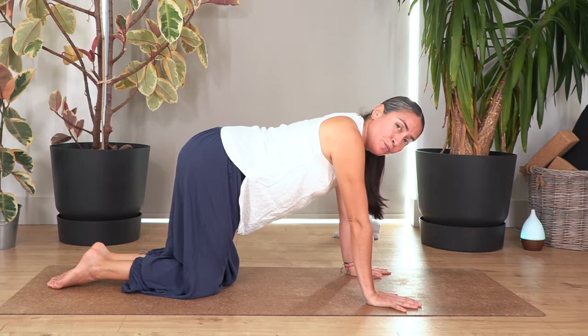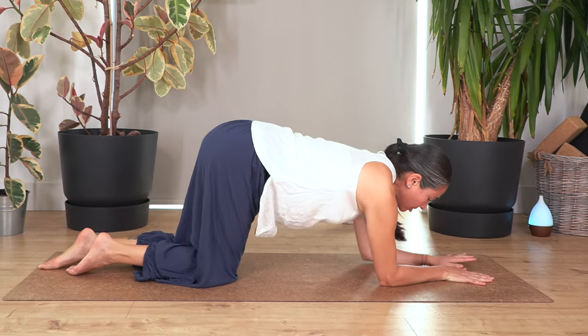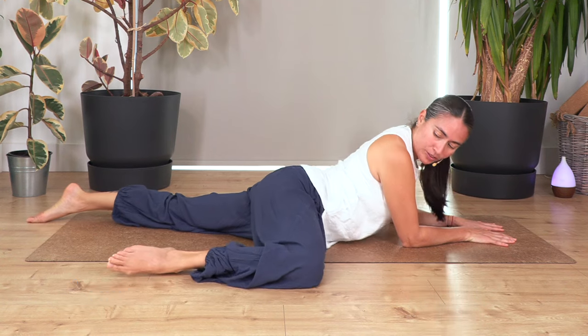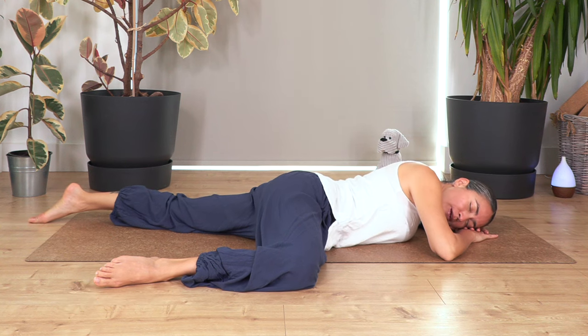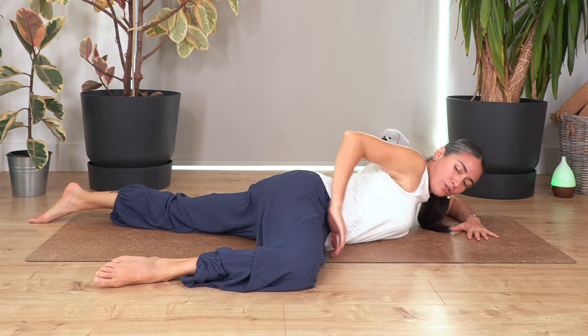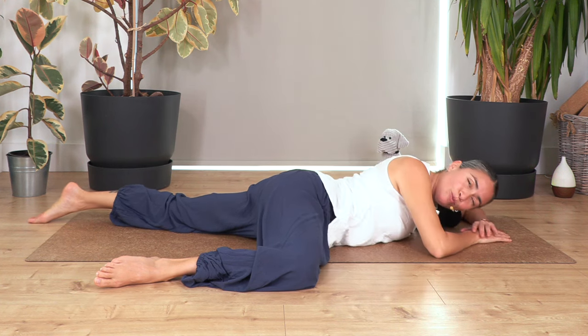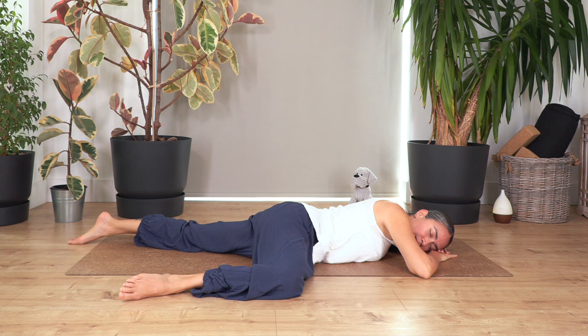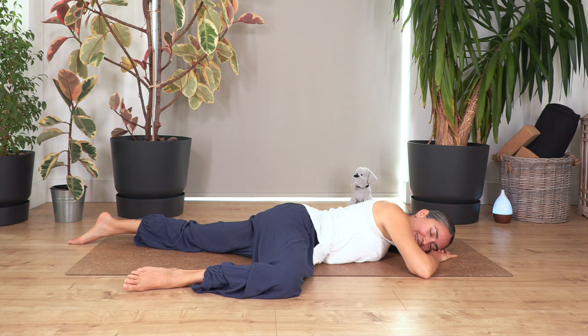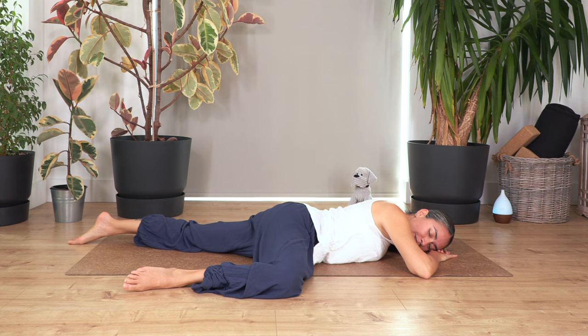Now from here we're going to do half frog. So we're going to lie down on our tummy, elbows on the ground, and slide one knee to the side — just one knee to half frog. Rest your head in your hands and just rest here. This half position is going to help us stretch your inner thigh and have more mobility and flexibility in your legs. Let's hold here, close your eyes, let's breathe together for four, three, two, and just one more. And out. Gently drag the leg in.